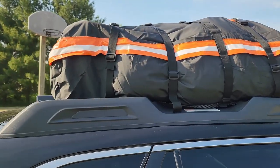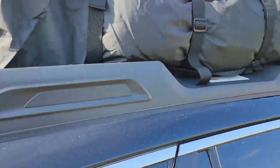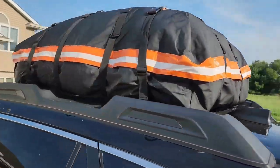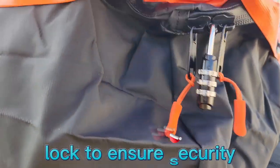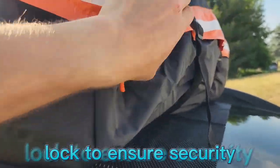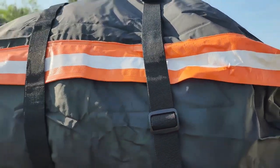All right, so we've got it all set up now. I have it attached to my crossbars using these two straps. You can see we even have a little lock working for us there, and we got all the flaps down all the way around on the zipper, just for a little extra water protection.